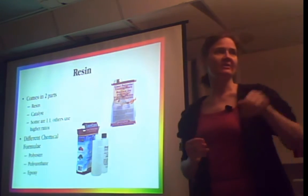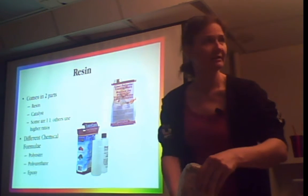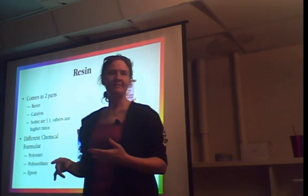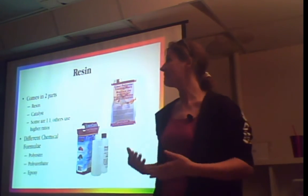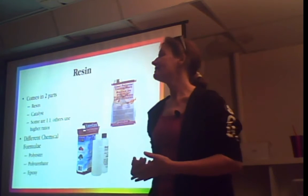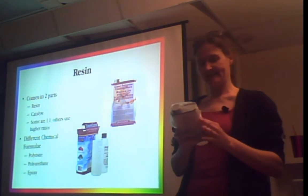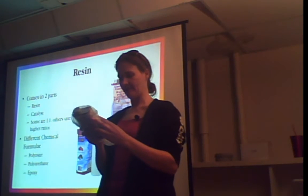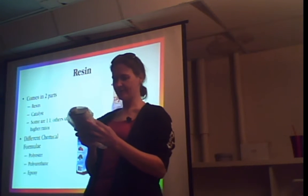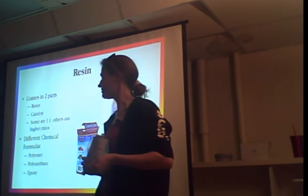Resin is an exothermic reaction — resin gets hot, that's how it cures. It cures from the inside out, making its own heat. The more catalyst you add, the faster it cures and the hotter it gets. Thickness and size of your part affects how fast you want it to cure. On the back of the Cast and Craft bottle it says: single layer at an eighth of an inch needs 15 drops of catalyst, quarter inch needs 8, one inch needs 4. But it lies — it usually takes about two to three times as much. The worst that happens if you put too much is your cast cracks in the mold, then you just throw it out and try a little less catalyst.